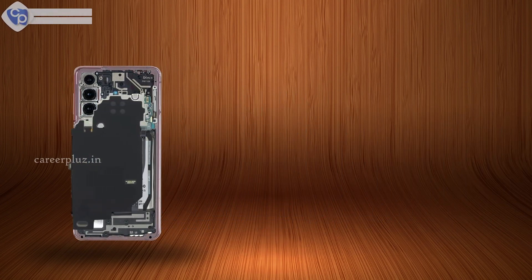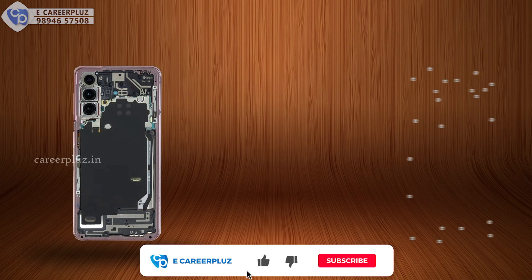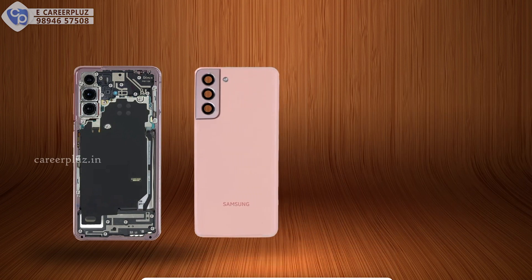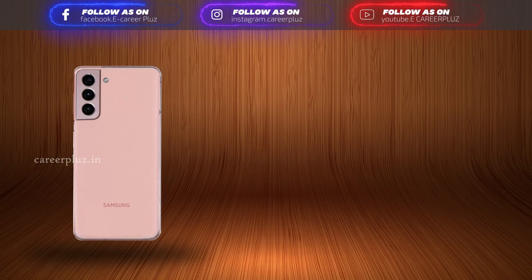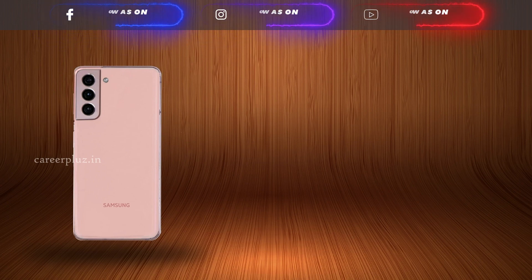If you like what you saw, hit that subscribe button and consider checking out the teardown and repair assessment videos on our channel. For more videos just like this one, and if you're looking for mobile hardware training, be sure to check out our website, e-koreaplus.in, which is in the description. That's all for this video and I'll see you in another video. Thank you, bye-bye.